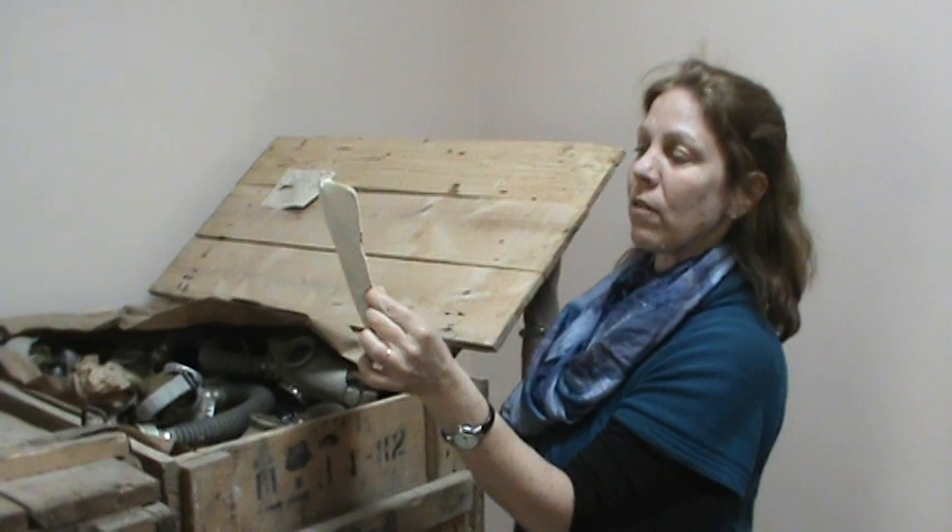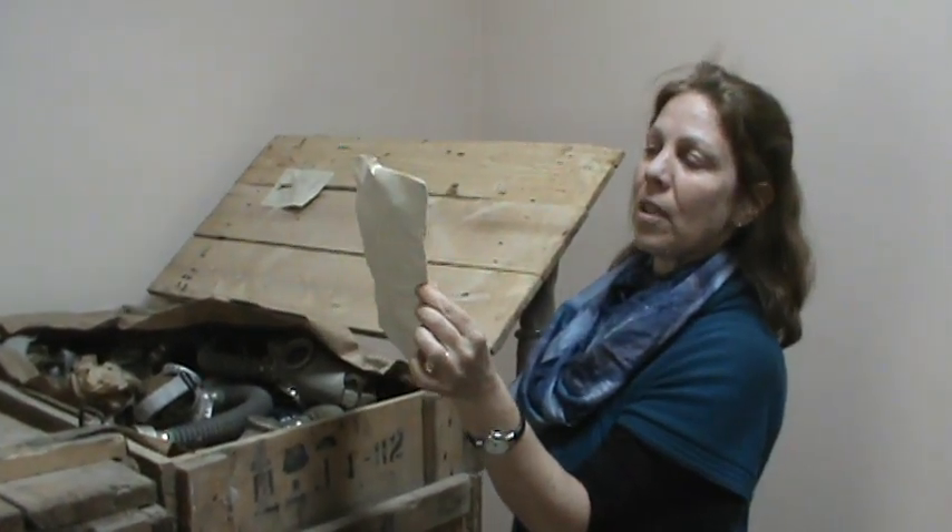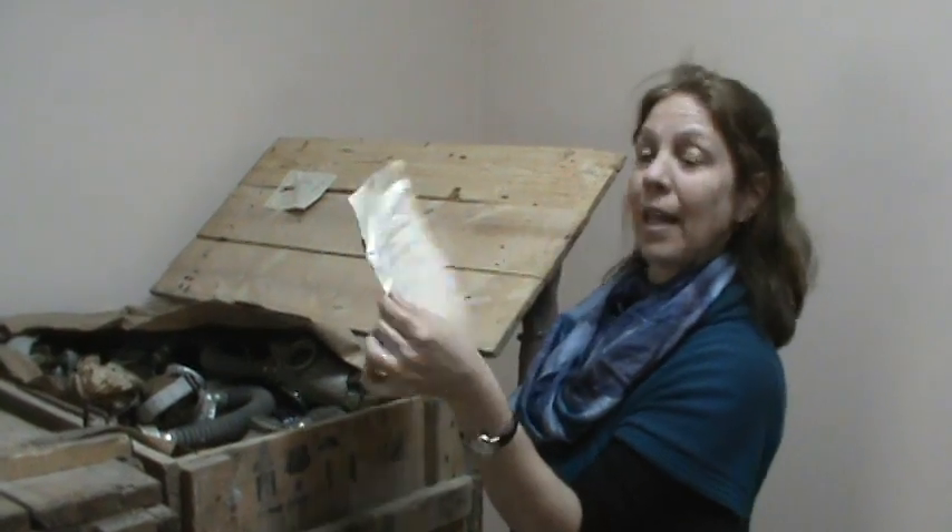There's gas masks for children, and filters. There's a technical description and instructions on how to use them from 1981.